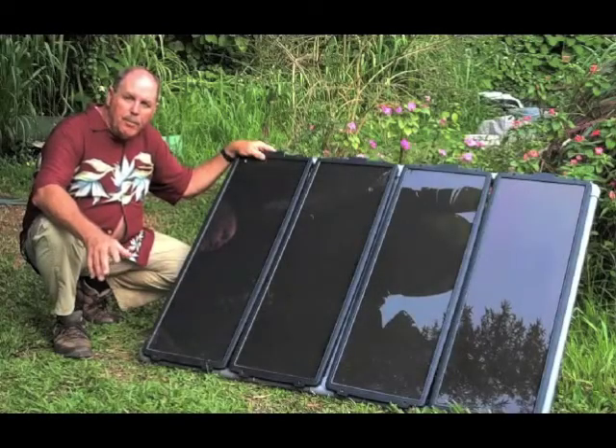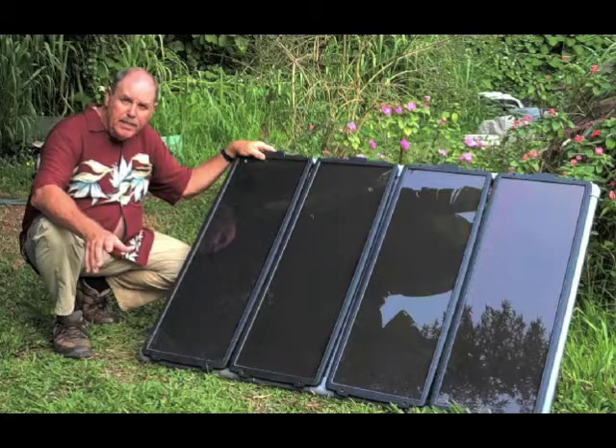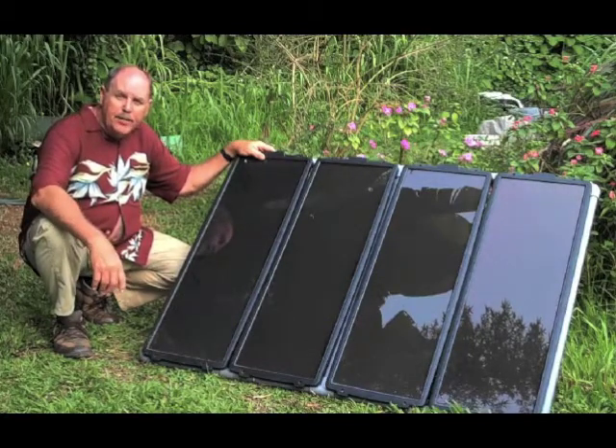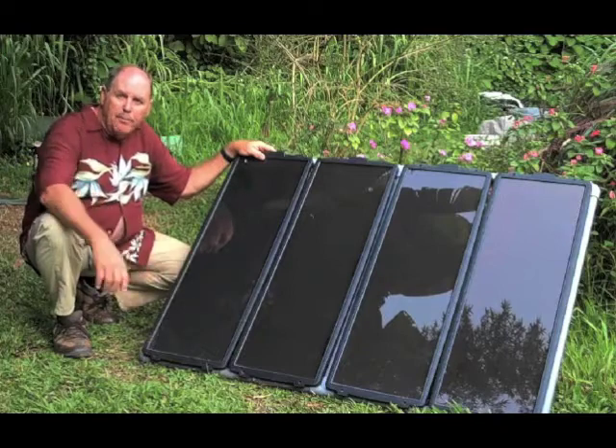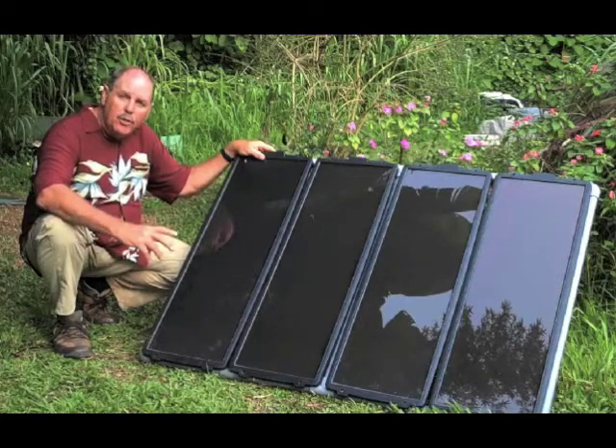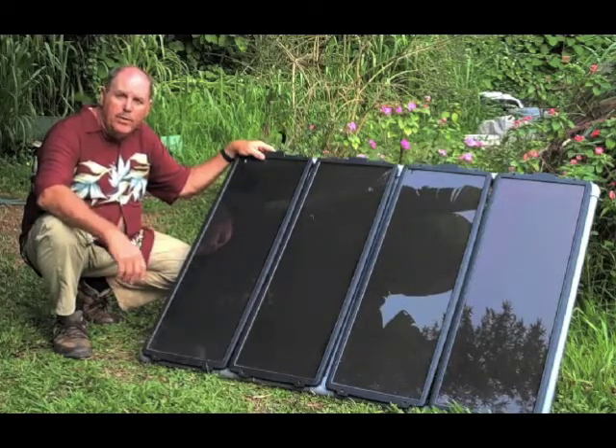If you're talking aquaponics and sustainability, you've got to address energy. Solar really plays in here. This is a small system you can put together for a couple of hundred dollars, and the solar end is 80 watts — enough to run one of these systems.